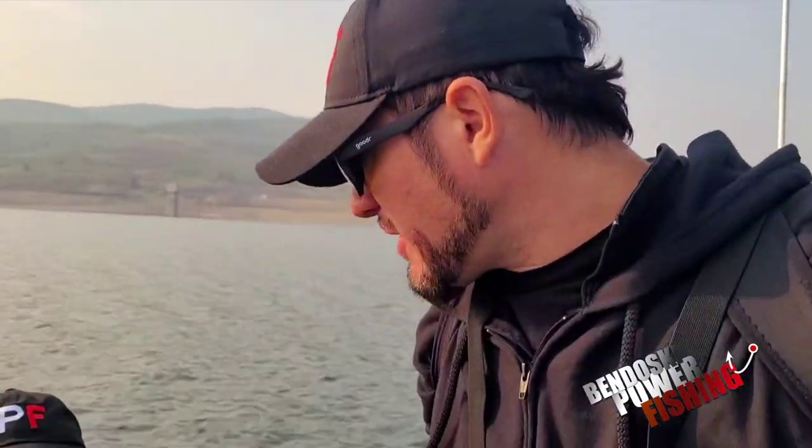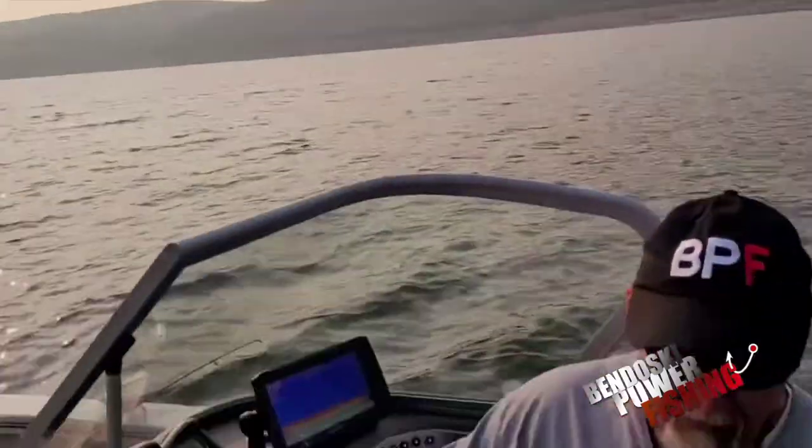Josh Bandoski here at BandoskiPowerFishing.com and today we are going to do an equipment review video with our precision fishing expert Randy, which we're going to start bringing a ton of videos from. Right now we're doing the Chamberlain Release.